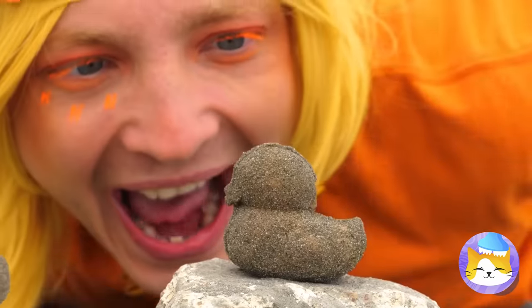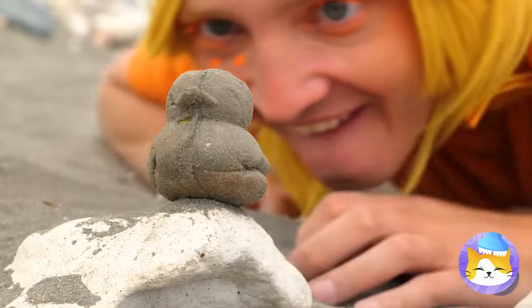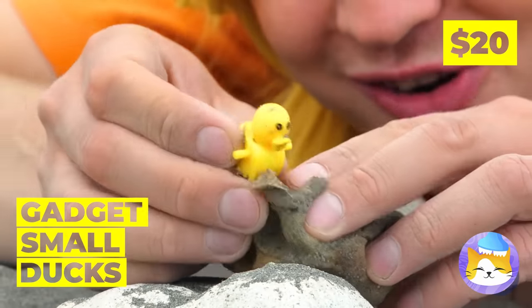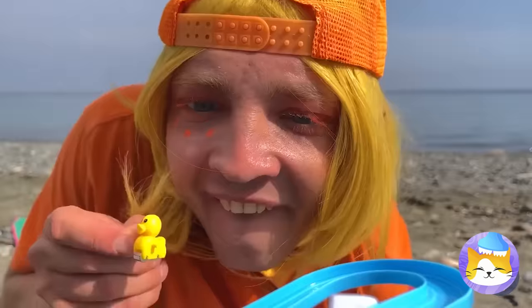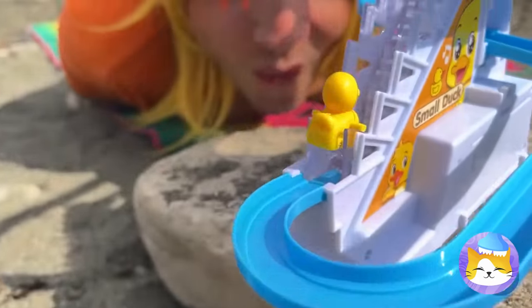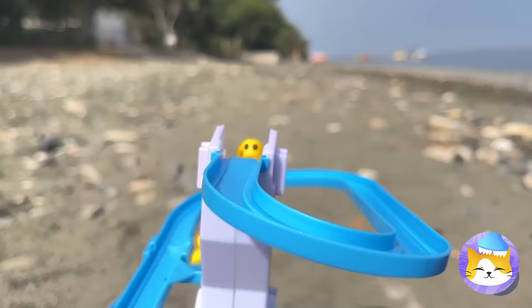What could be better than sand ducks? When they've got even tinier ducks inside! Look, he's the right size for this slide! Quick, go again before it gets crowded! Told ya — something this fun doesn't stay empty for long!